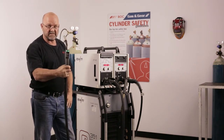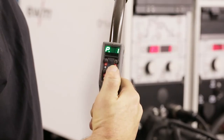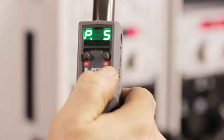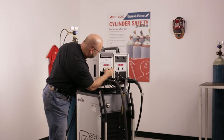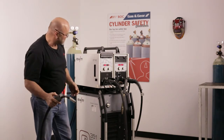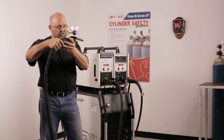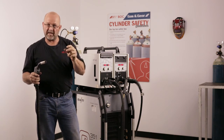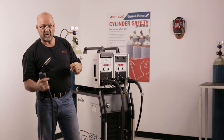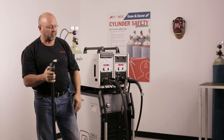With this gun that comes standard, there are some controls. We have up and down controls for your amperage or to flick between procedures. If I have a procedure I like in the root run, I can actually change it on the gun — up to 15 procedures I can change. So while I'm doing the root run, should I get into a position with some misalignment or a root gap that's a little bit larger, I can flick between procedures or change on the fly. Coming down in the difficult overhead position, that can be quite easily changed on the fly with this gun.